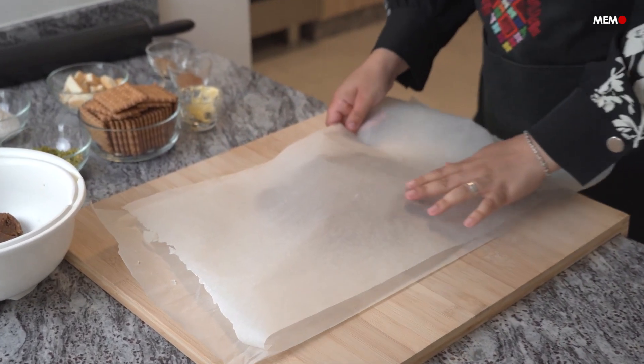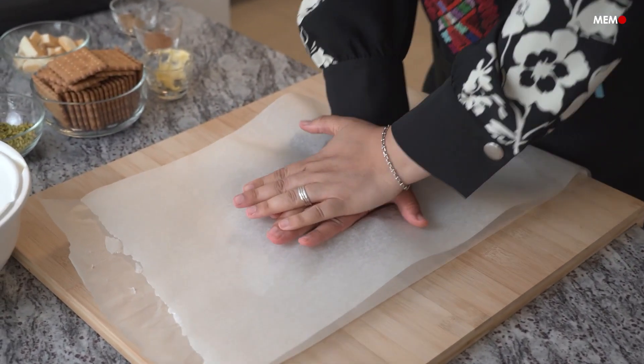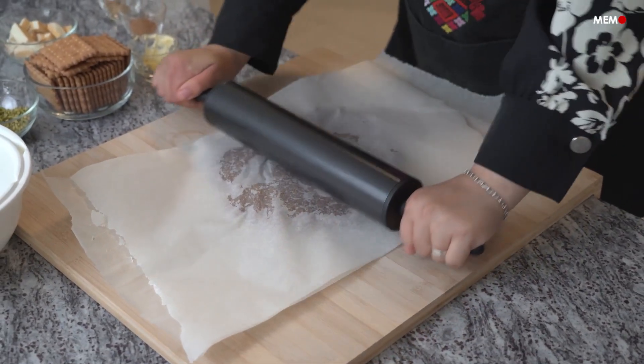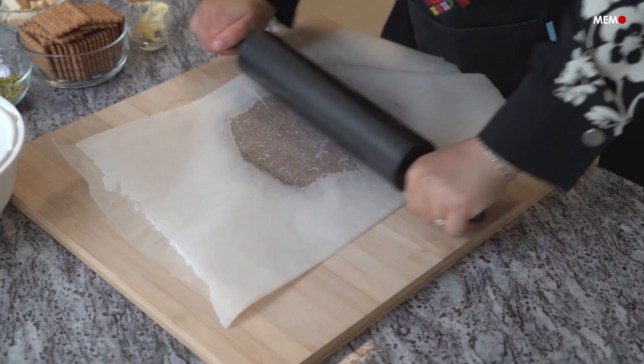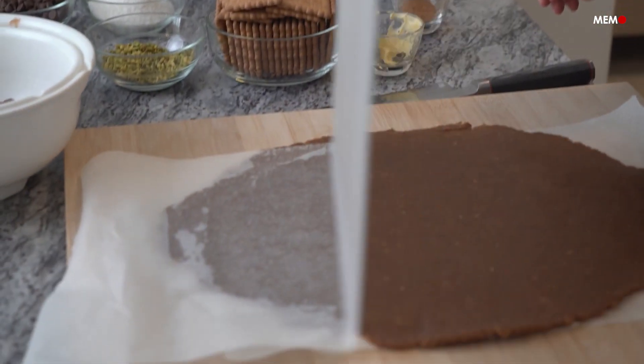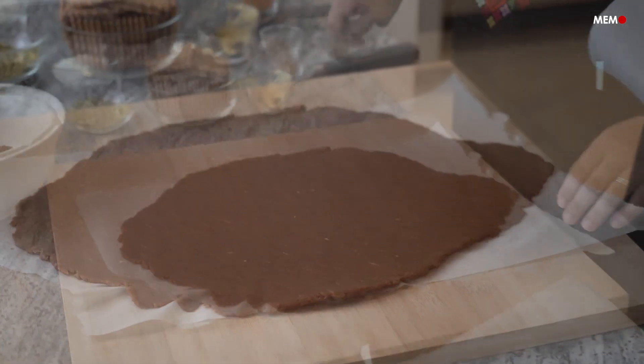Today I chose this layered date and biscuit dessert. What I love about it is that you can make it as simple or as complex as you like — either way, it's absolutely delicious. You can also make countless variations with it, changing up the spices and toppings. You could even completely dip it in chocolate. The possibilities are endless.